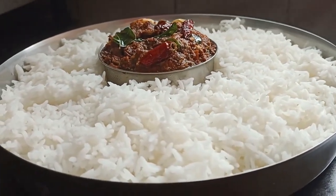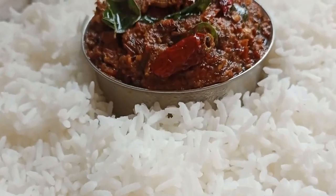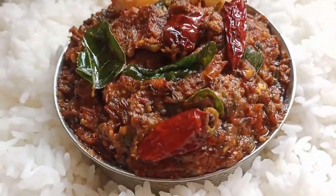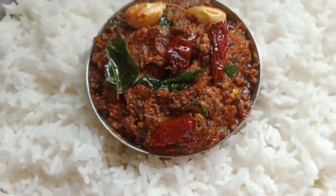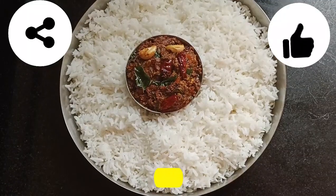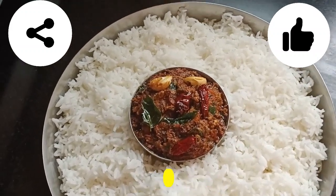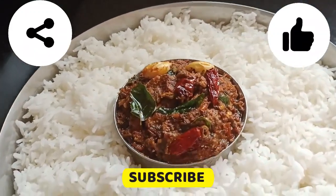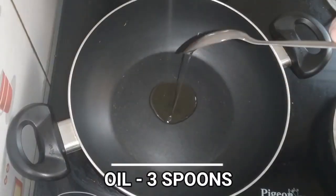Hello, welcome to my channel. I am going to share this recipe with you. This recipe has a good taste. If you like this video, please comment in the comment box below.